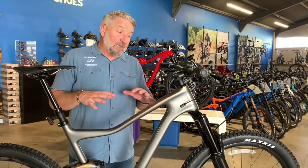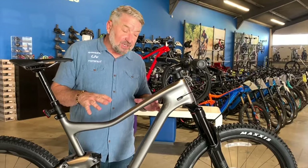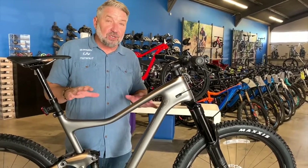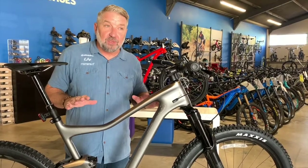If you're looking at this bike online, you've got to come see it in person because the color is unbelievable. All the colors this year are unbelievable in person — you can really see the beauty of the bike.